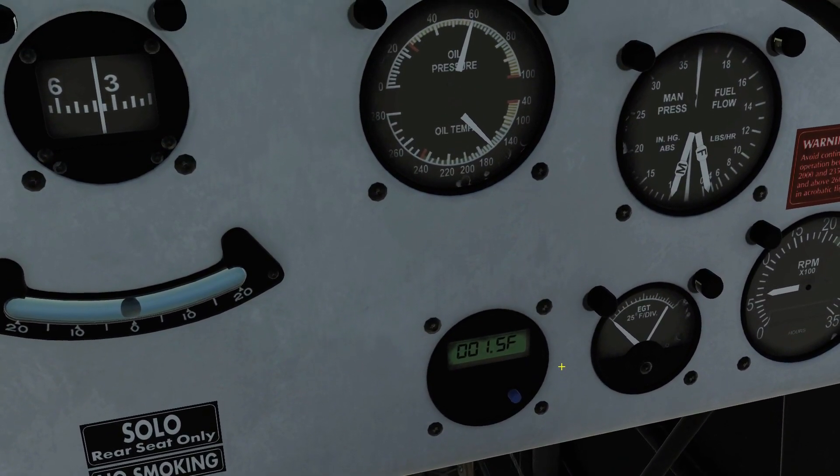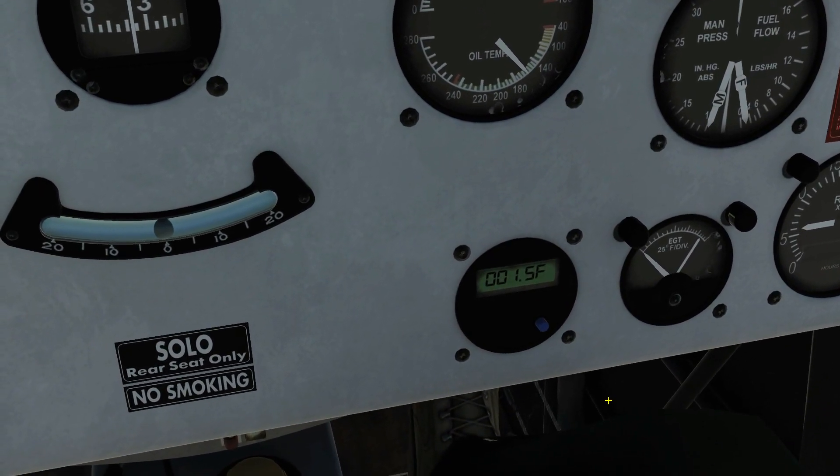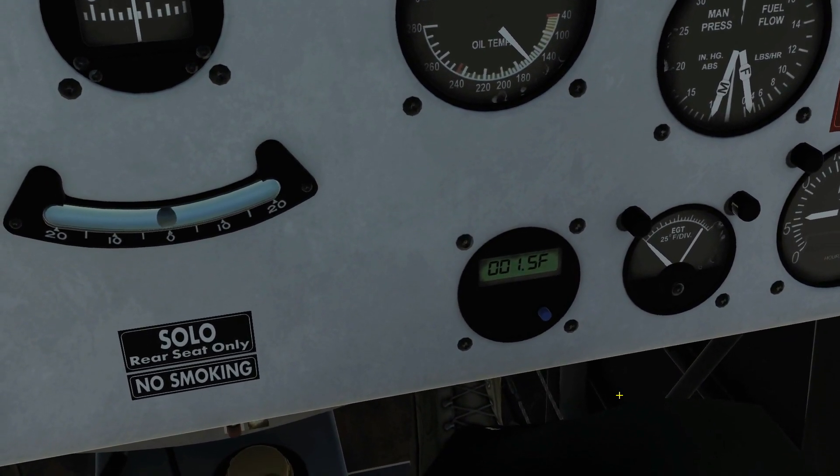The fuel flow — that's gallons per hour, is that right? Exactly, in contrast to the other fuel meter which is pounds per hour on the top right.